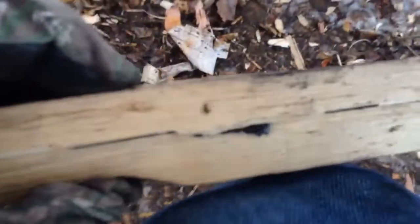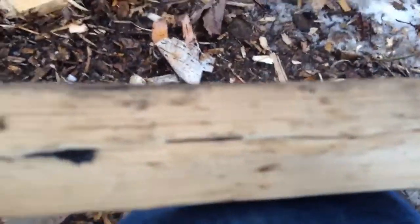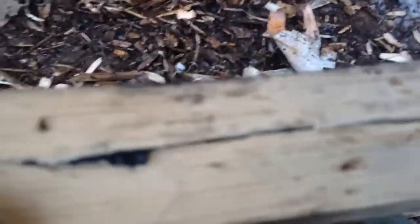We have our stick here glued together by primitive charcoal glue. What I did was I batoned it in half, put some glue on it, and stuck it together. Now we're going to let it dry and then test how strong it is with a few tests.